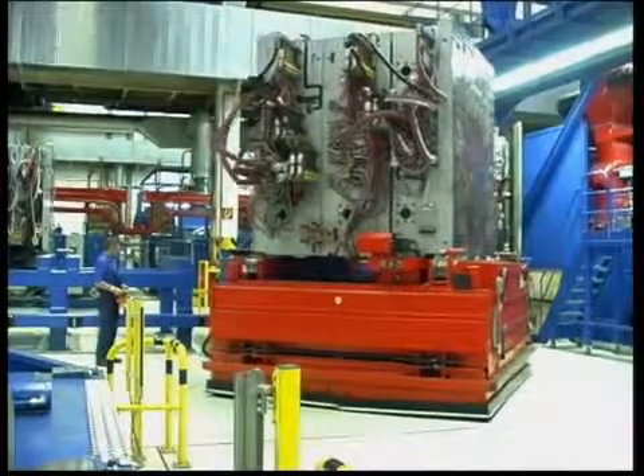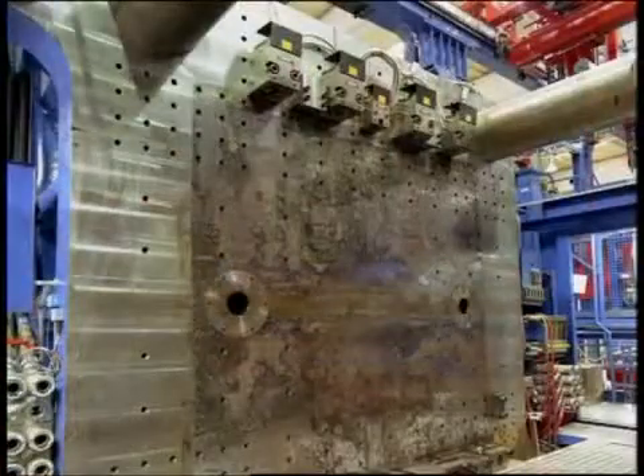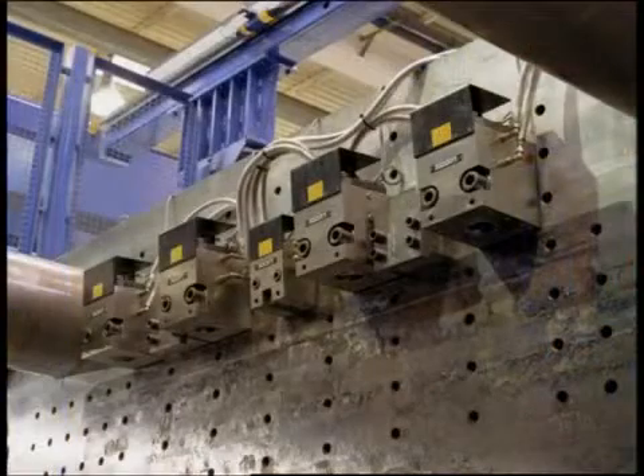Quick hydraulic clamps and rollers in the machines assure fast and safe clamping and allow the moulds to be moved in and out with the spindle on the car.